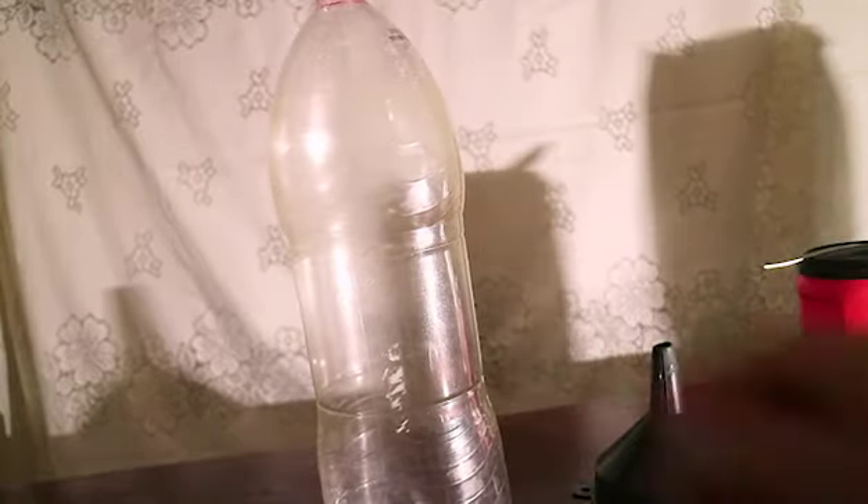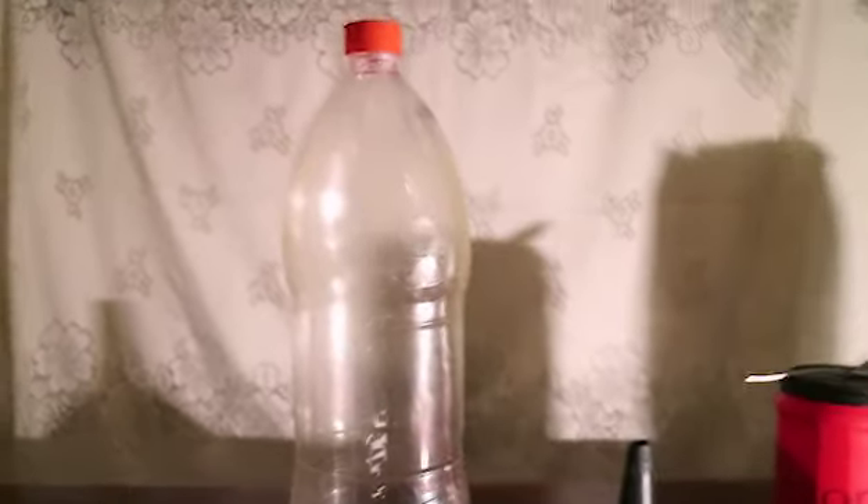Get a clean large bottle. Make sure to wash it thoroughly. Everything in this video can be found in your local supermarket. A funnel to make less of a mess.